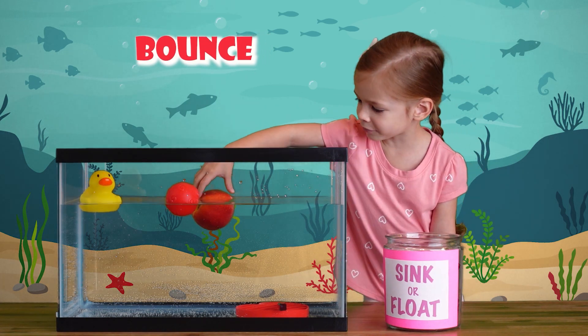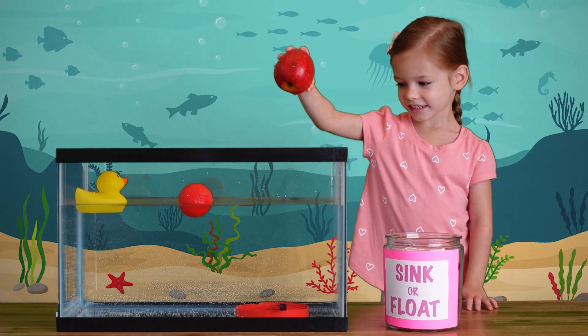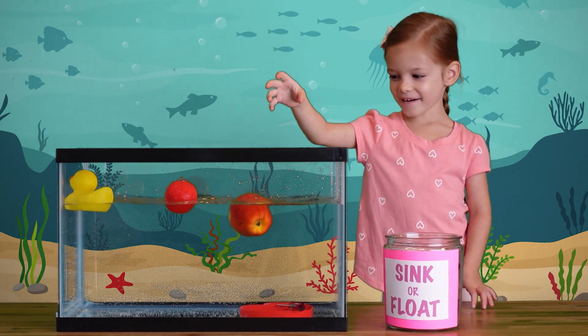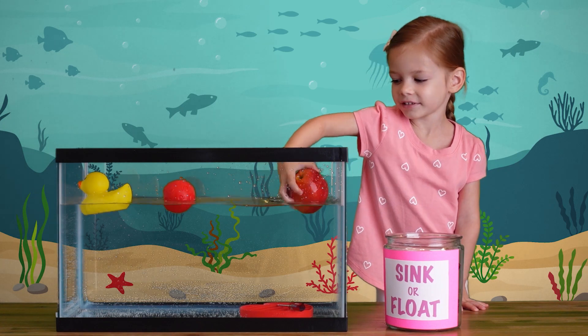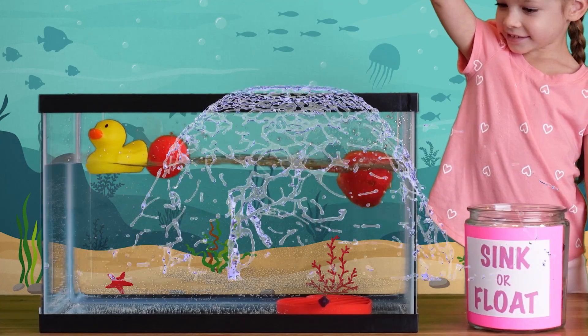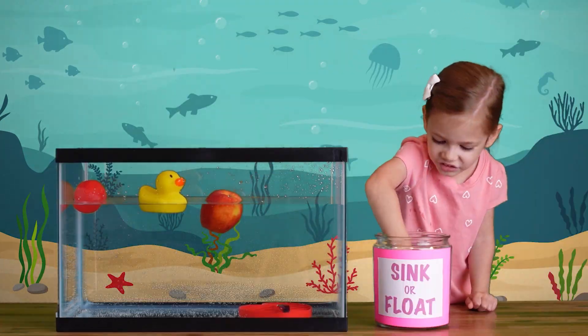It bounces back! Let's try again — the apple bounces. One more time. Okay kids, ready, set, go! And it splashes water. Let's try again.